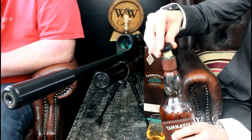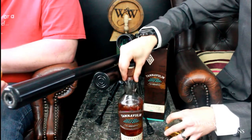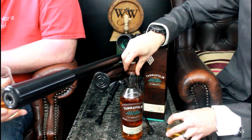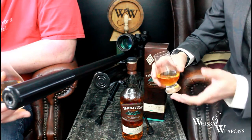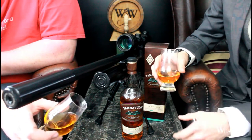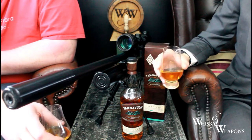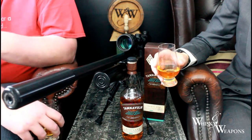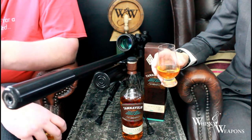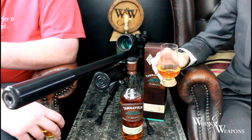Interesting on the nose. We're skipping over the coloration because we know that's caramel at around £50. It would have been nice to see what it was like before - there's nothing wrong with a light whiskey. Look at that Kilchoman we tried - really light but amazing. It won an award this last year.